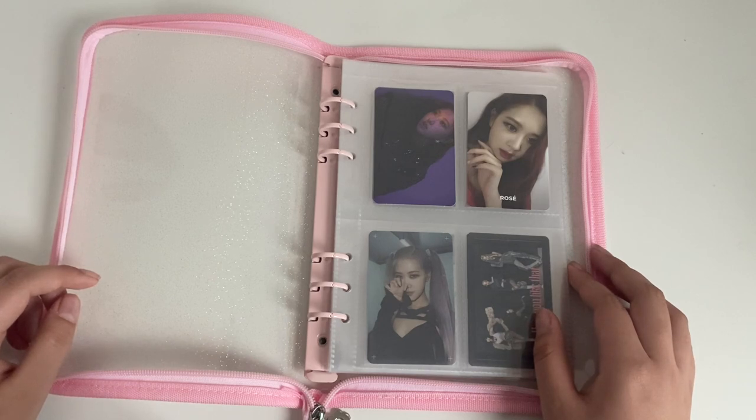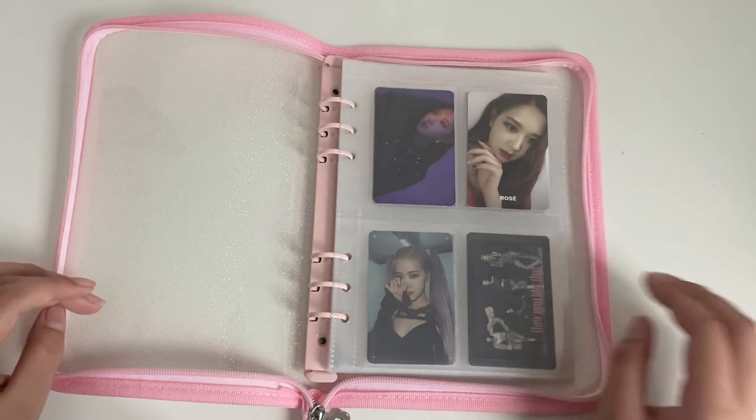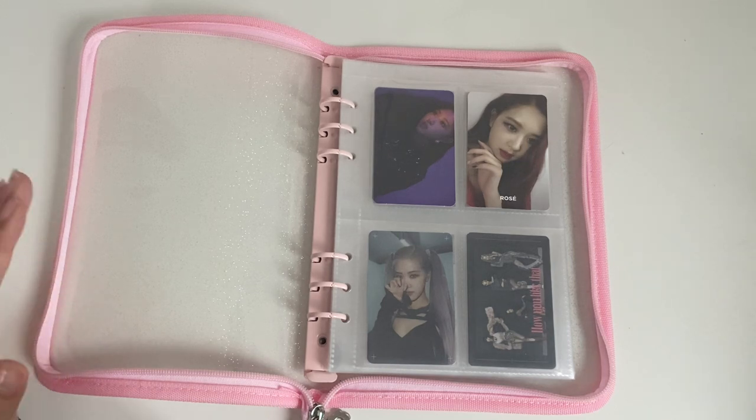I think that's the only thing that includes photocards. Maybe Lisa and Rosé's cut — their Kinos or kit versions — has photocards in it. But other than that, I'm completed with the album. I also don't have Jennie's solo album, but she doesn't have photocards, so there's no way to display.